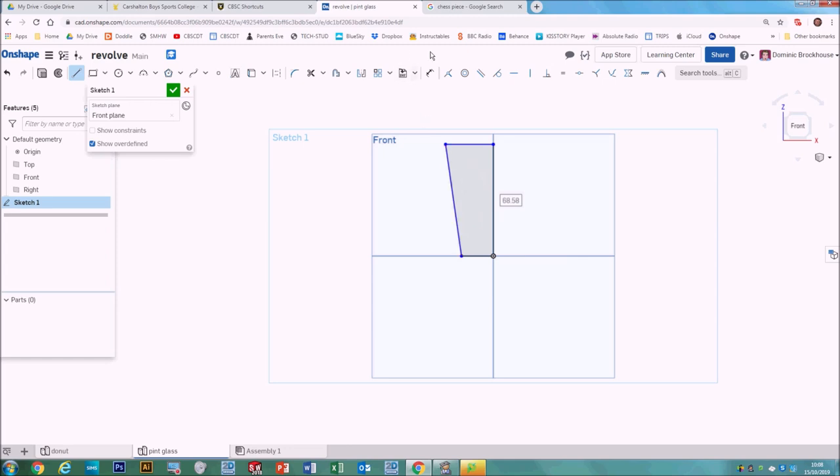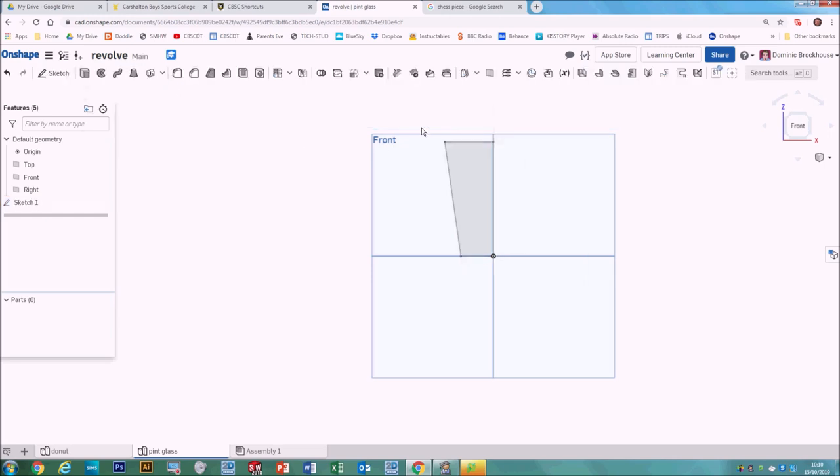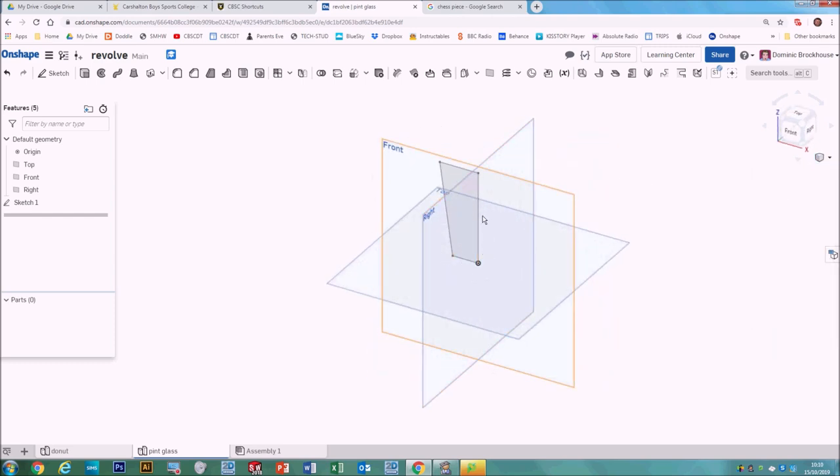Then come in until it meets the axis and finish it off until it joins back up with the original line — what we're looking for is a solid shaded object. We can use the dimension tool to set specific heights and widths. I've added some dimensions to my glass and rounded up to the nearest millimeter to make it neater. Once the sketch is done, click OK on Sketch One and change the view to trimetric.